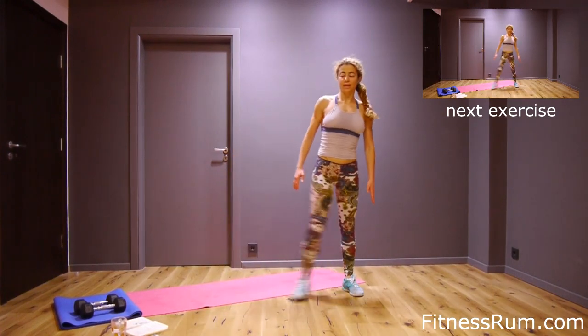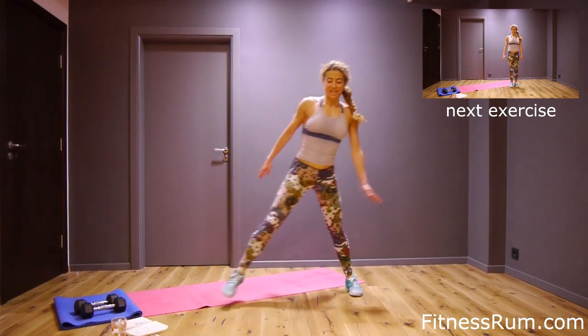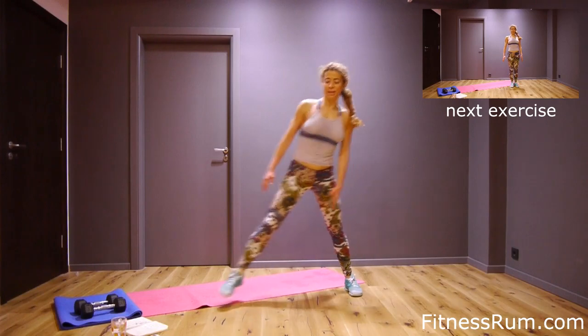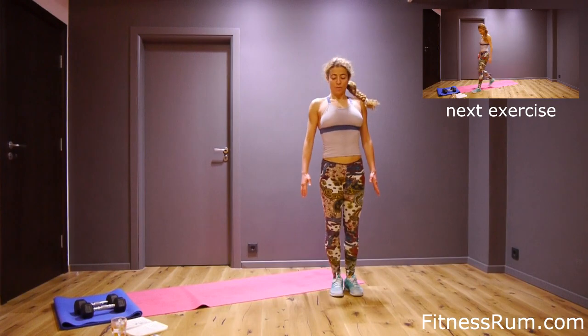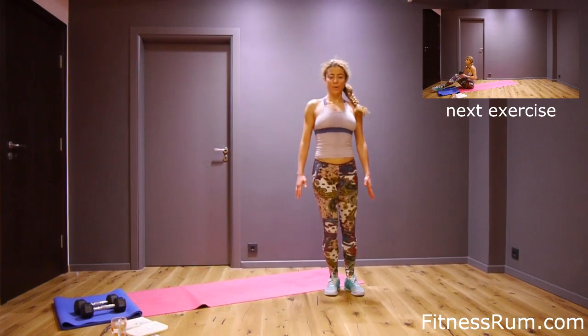Eight, nine, ten, eleven, twelve, thirteen, fourteen, fifteen. And last rep — sixteen.